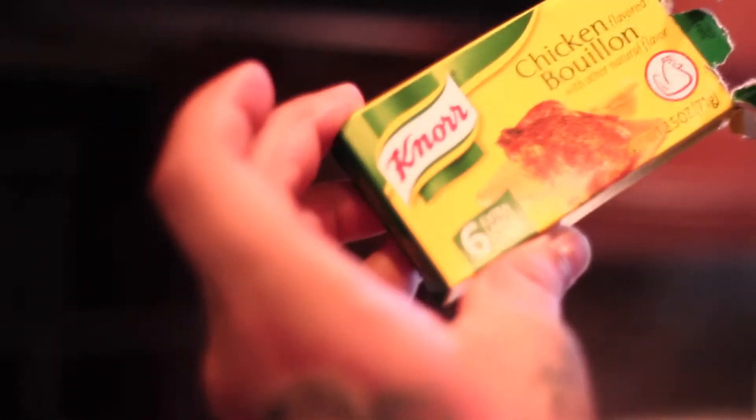You want to throw one cube of this. This is called chicken bouillon. This is going to be where most of the flavor is coming from. One little cube — these come in little cubes like that. So you unwrap it, it looks like that, and throw that in there.